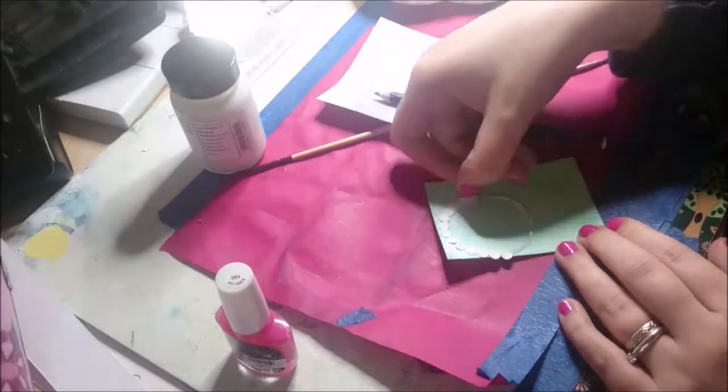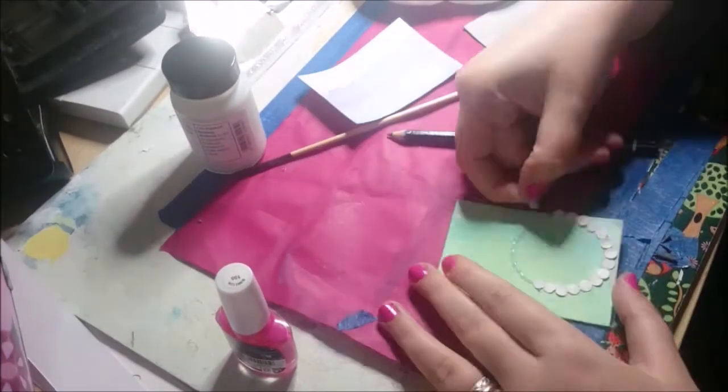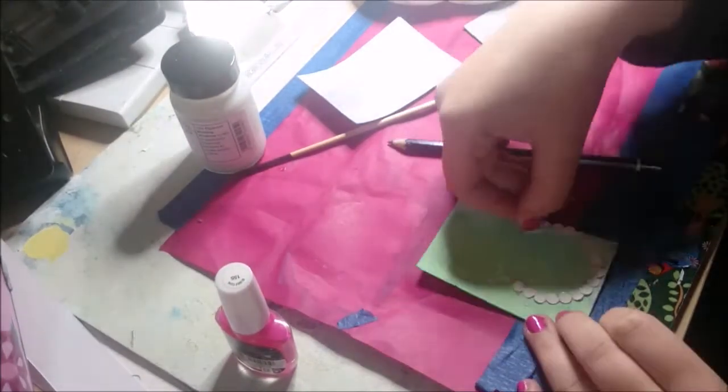Here you see me drawing a circle and putting glue around it, so I can see the colour of it and stick the whole punched paper to it.